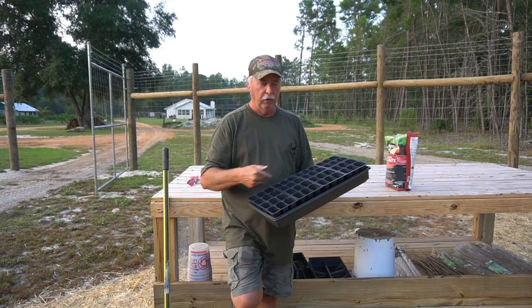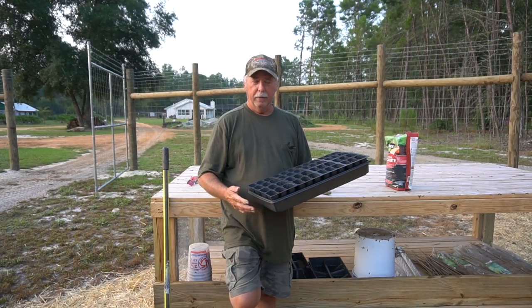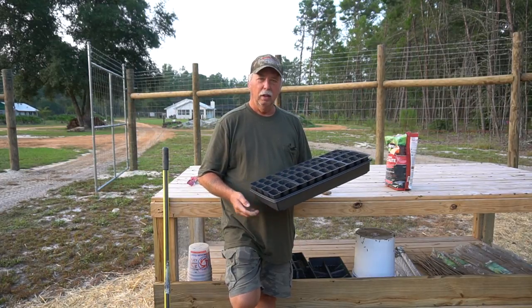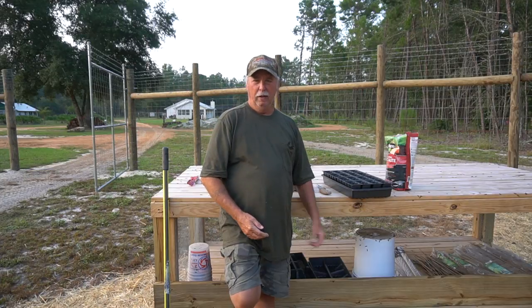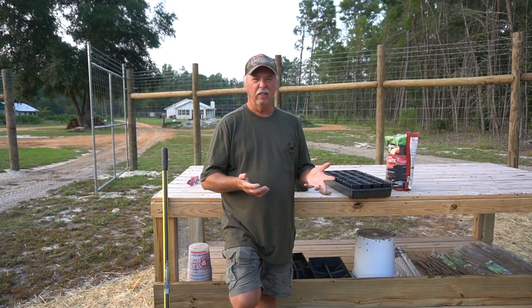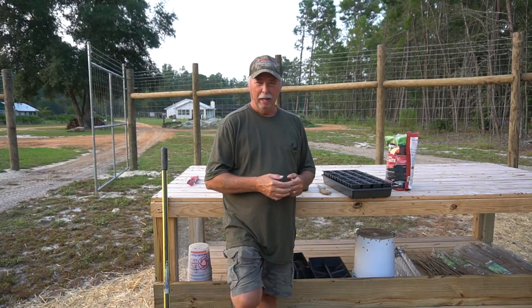you can get quite a few different vegetables in just one of these trays. If you're just starting out, you may only have maybe two trays. So if that's what you're going to be working with, I recommend just going to your local nursery and getting a bag of seed starting potting mix. It's all pre-made and it's about seven or eight bucks a bag, but you only need a couple of bags.